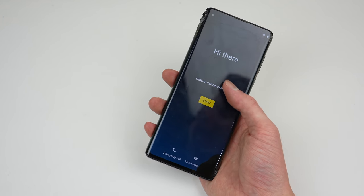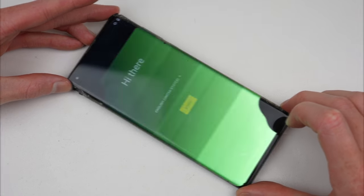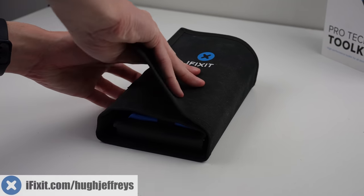As we obviously can't use the phone in this condition and the screen is only getting worse, I think it's time we fixed it up. But to do that, we're going to need some quality tools.